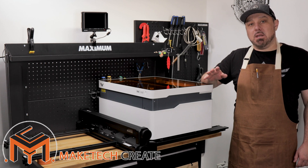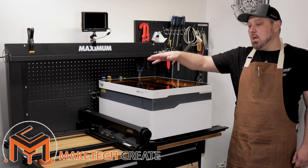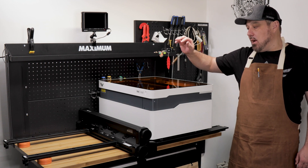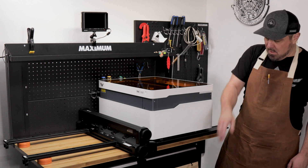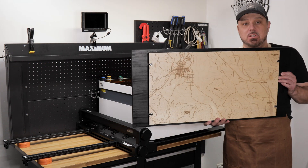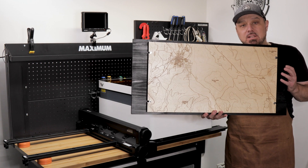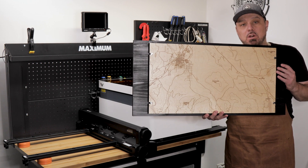Hello everyone and welcome back to MateTech. Today we have the auto pass-through system for the WeCreate Vision, and I'm going to show you how to use this system to make a large map mounted to the backing with standoffs — that's the project we're going to do today.